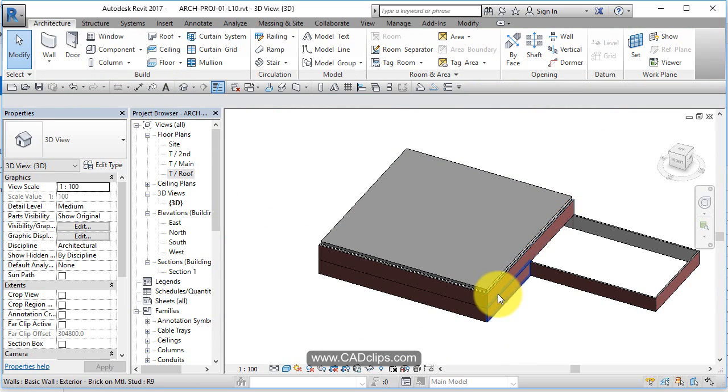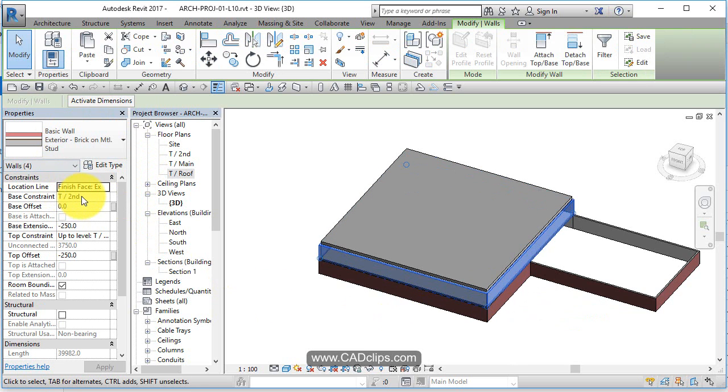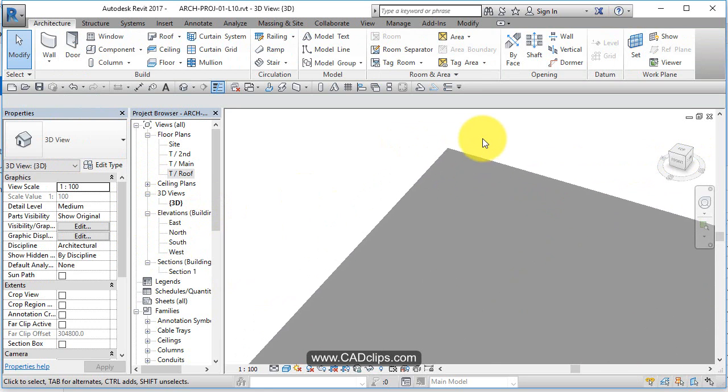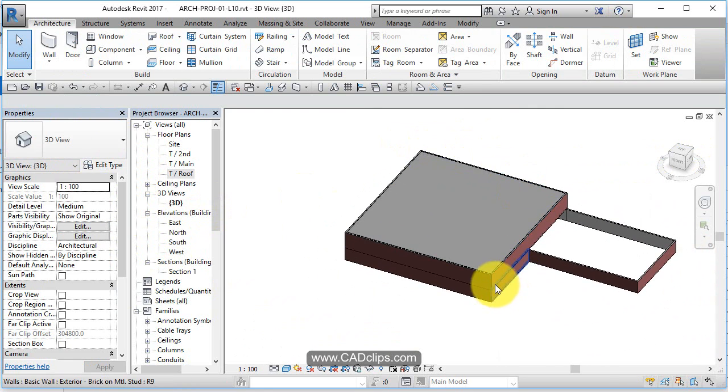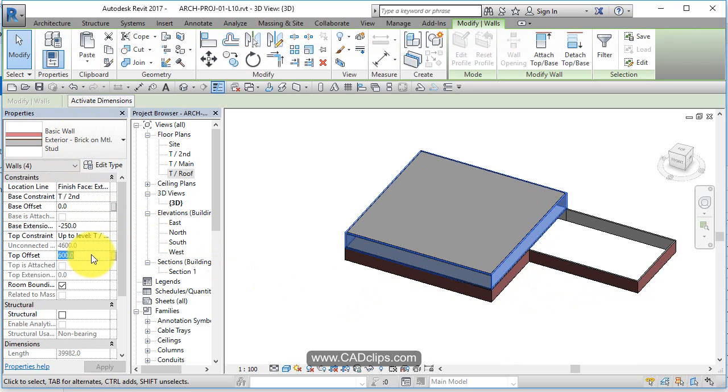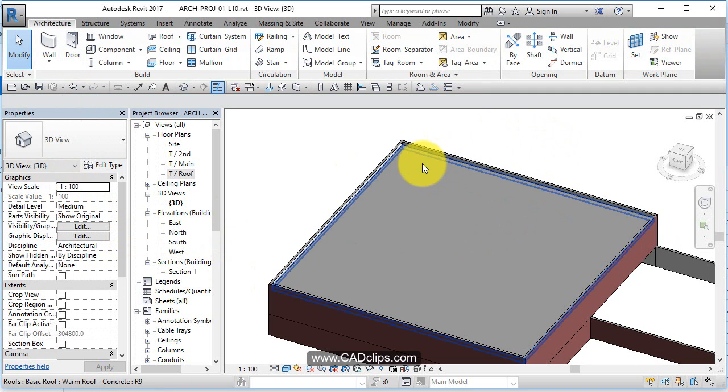Now I'm going to hover over the outside top wall, tab, click, and tell those walls to go up to roof level two plus 600 — so two feet above the roof. But the roof itself is two feet thick, so I need to go even higher. Let's make it 1200, which gives us a proper two-foot parapet.